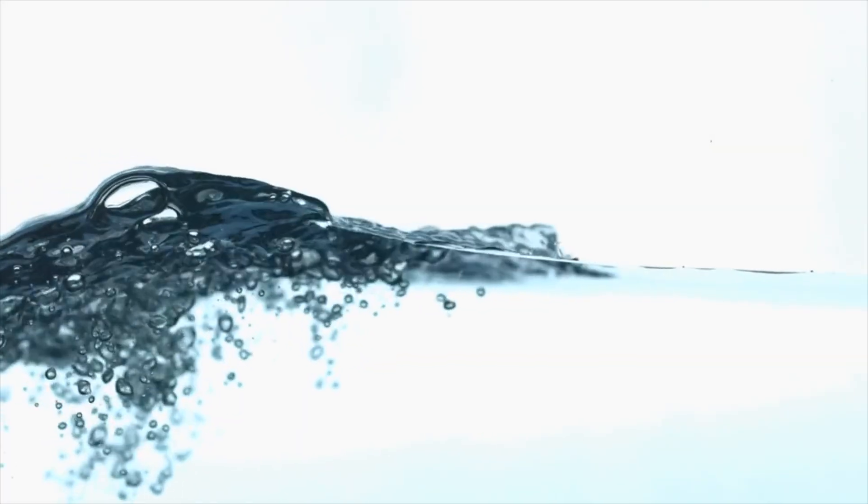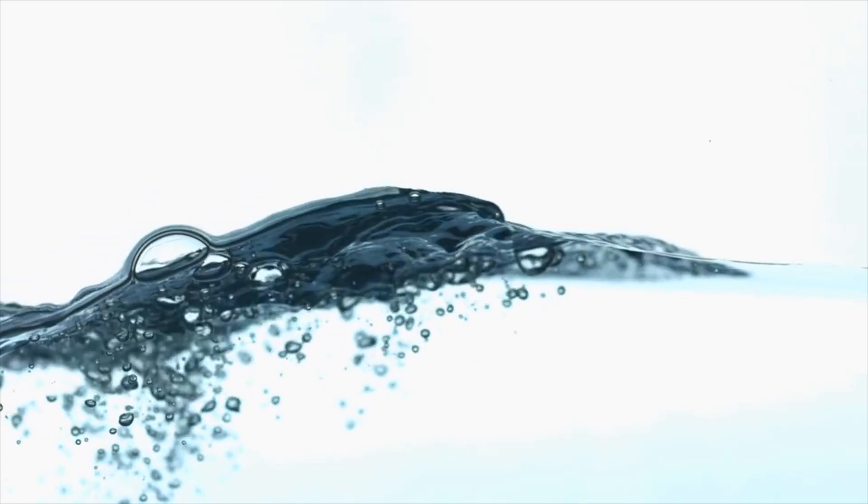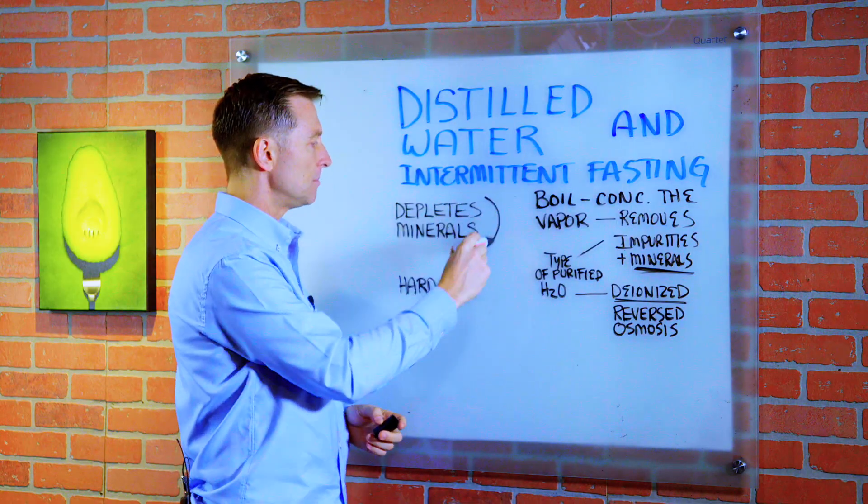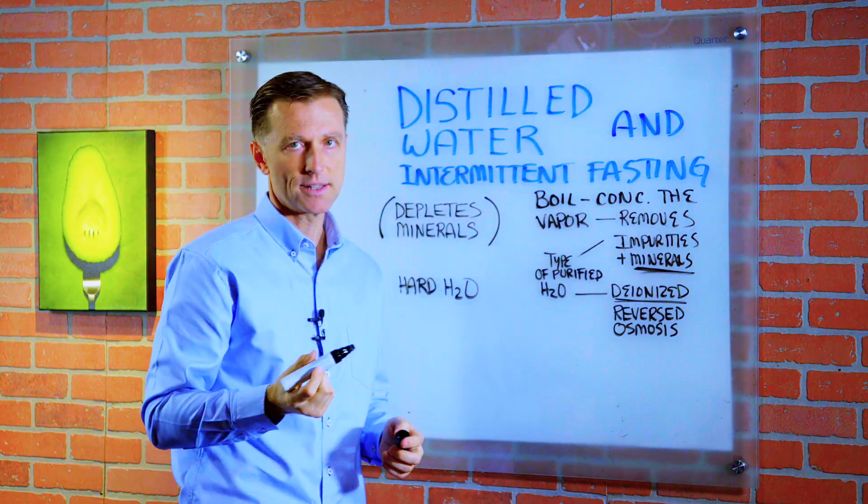People are using purified water and distilled water in certain detoxification programs, and some people have this idea that it's healthier long-term. But here's the big problem: when you consume distilled water, it will deplete your minerals and your electrolytes.